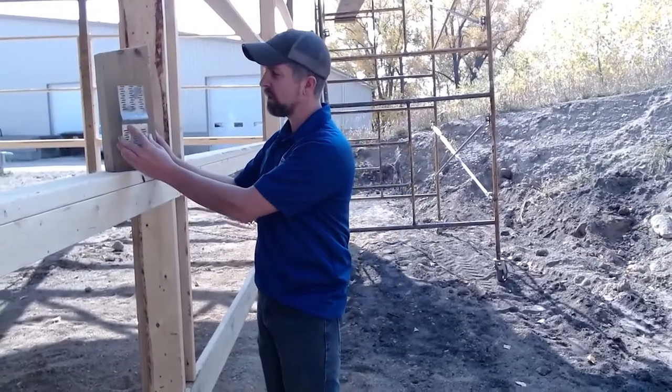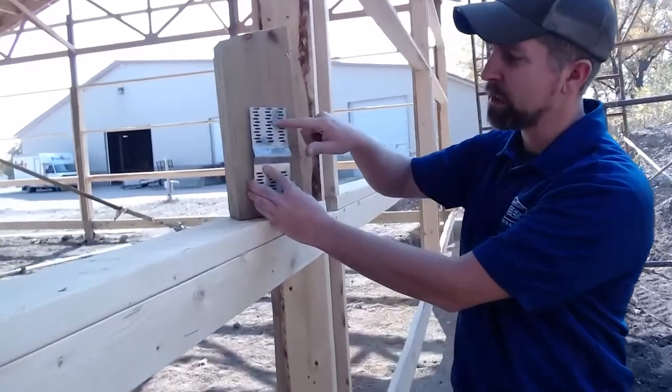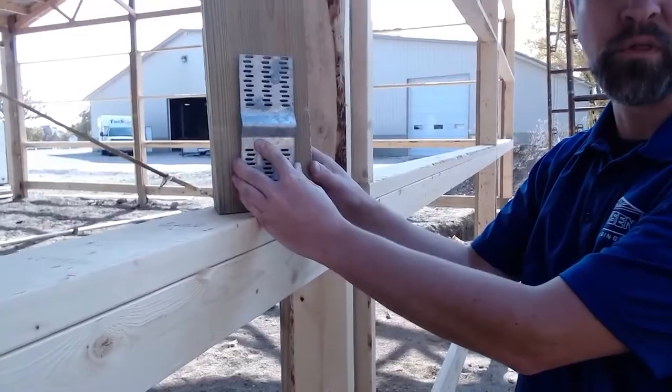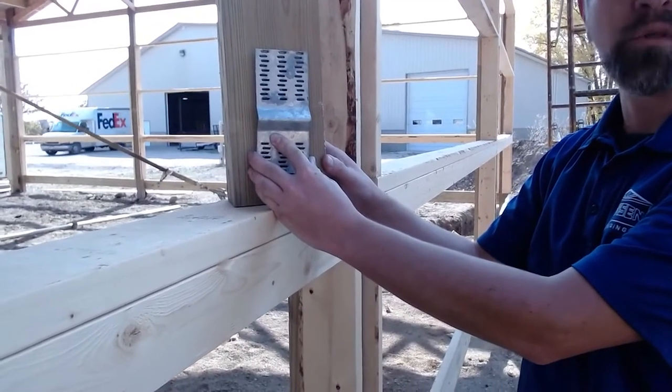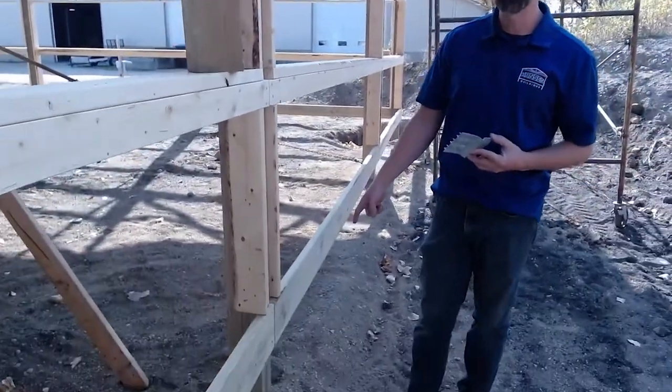All you do to install: place the plate near the bottom of the column and you just take a hammer to nail the teeth into the plate from that plate to the column, and then they end up getting buried down in the concrete footing below.